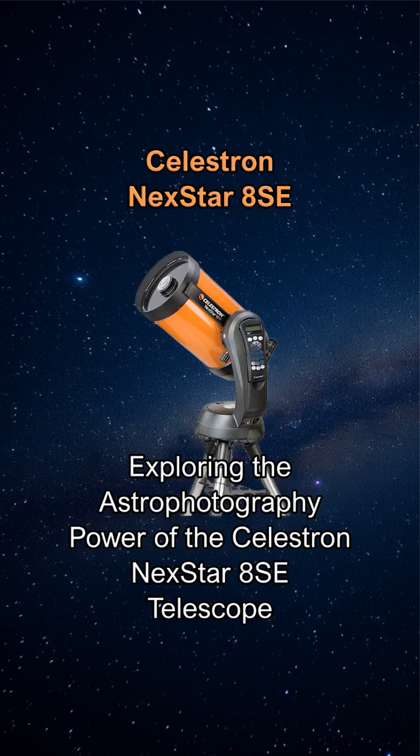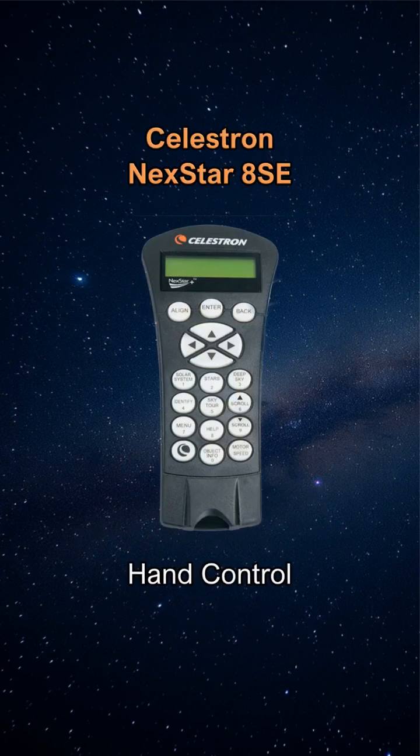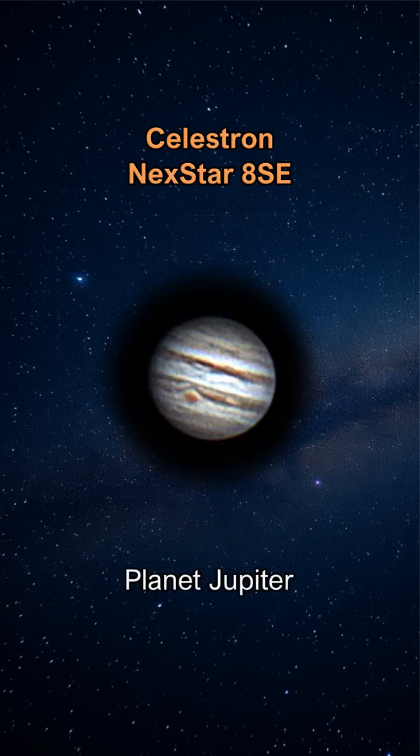Exploring the astrophotography power of the Celestron Nexstar 8SE telescope. The Celestron Nexstar 8SE combines an 8-inch aperture with user-friendly go-to technology, making it ideal for both visual astronomy and introductory astrophotography. Despite its alt-azimuth mount limitations, the Celestron Nexstar 8SE can capture impressive lunar, planetary, and bright deep-sky object images with the right accessories and techniques.